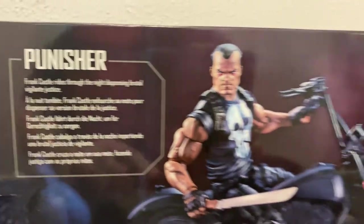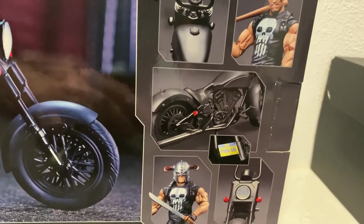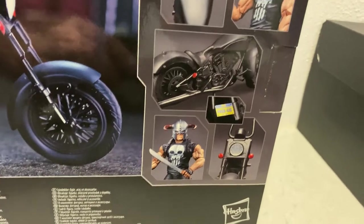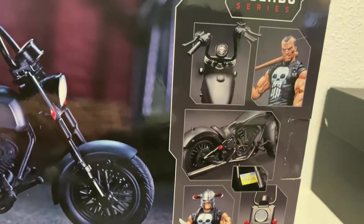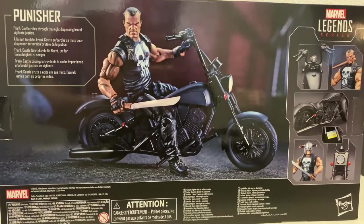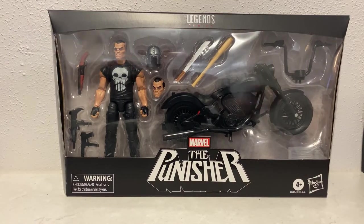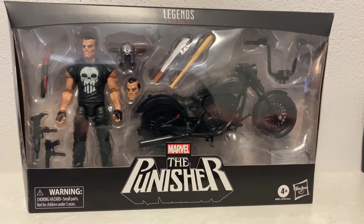On the back there's a really nice photo of Frank on his motorbike. 'Frank Castle rides through the night dispensing brutal vigilante justice.' And there's a number plate: PUNISH 616 - a nod to the Marvel universe 616. I've been sitting here for a couple of hours itching to open this one up, so I'm going to do that right now and be right back.